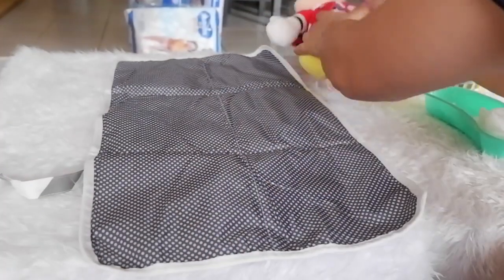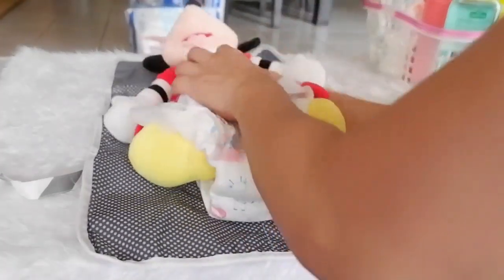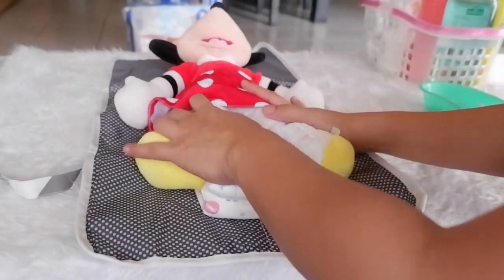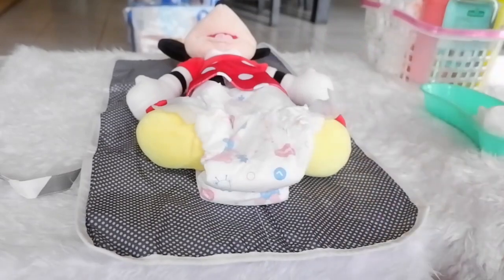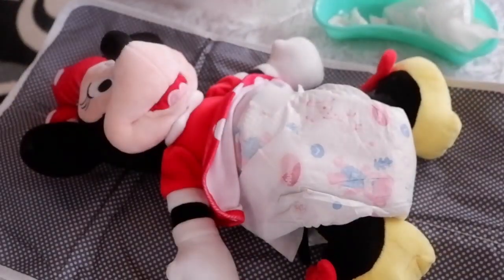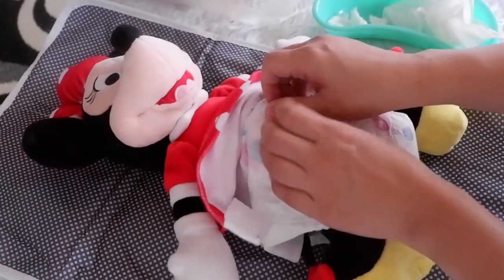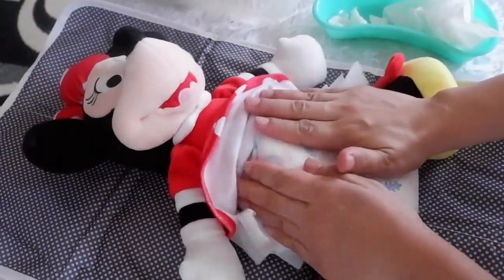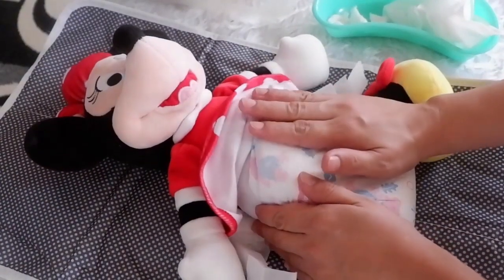Next, put your baby on his or her back, and remember to inform him or her on what you're going to do. Then open the soiled diaper to check if there are any irregularities with the urine output, the color, and consistency of your baby's poop.